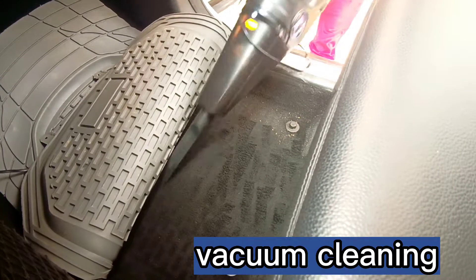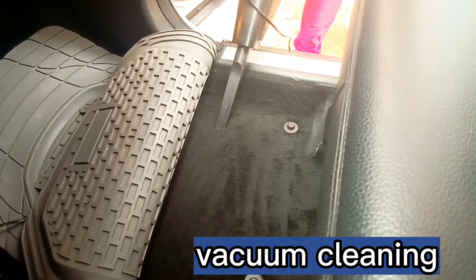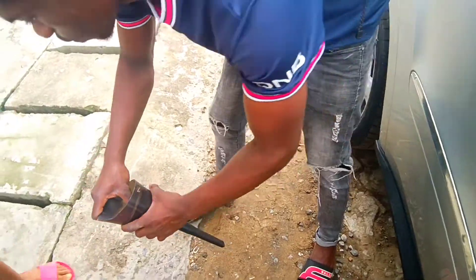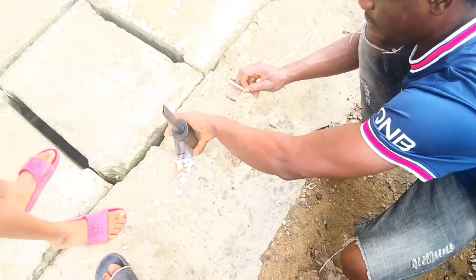Also, you can use this wonderful product to pump air into the tires of your car. Easy to use — you just set it to the particular pressure of your car tire, then you pump air into your car tire. As easy as possible. Rush and get yours today.